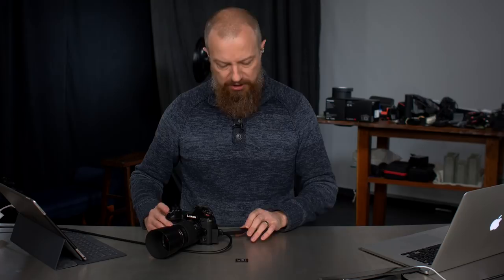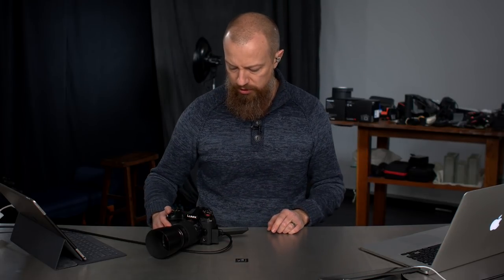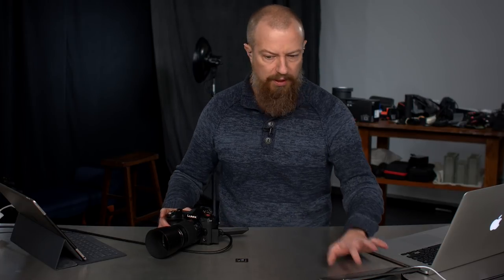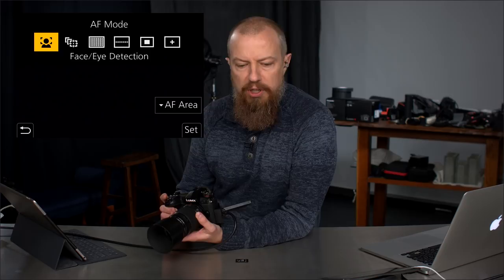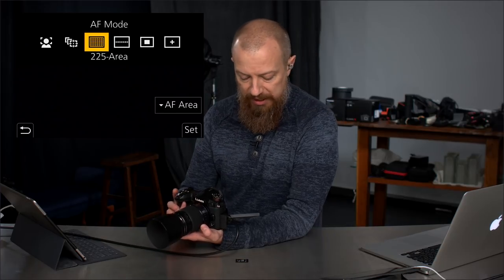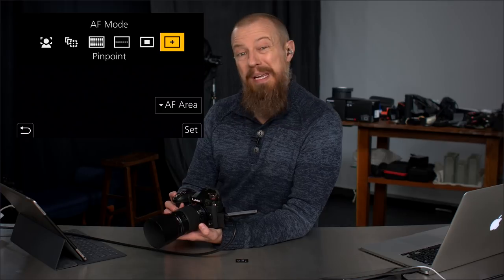Let's talk about the camera — the Lumix G9. I'm going to show you the autofocus mode and talk about what I switched through and where I ended up. So here's the autofocus mode. You've got your face detection, tracking, the 225-area mode where it basically tries to focus on everything, your custom multi-mode, one area, and pinpoint mode — those are all the different modes.